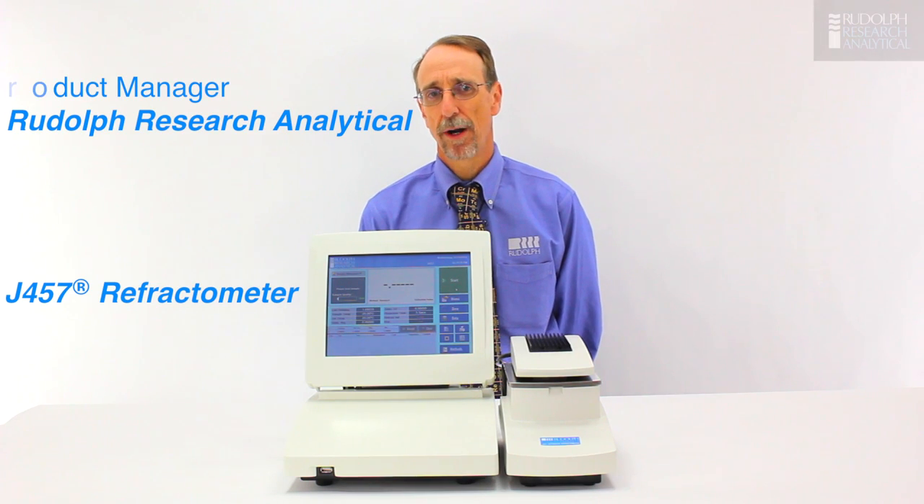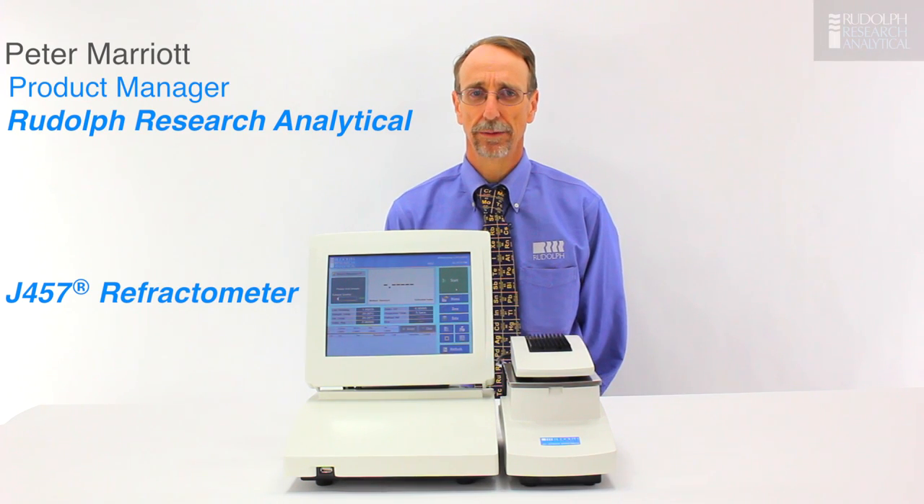Hi, I'm Peter Marion. I'm a product manager at Rudolph Research Analytical. Today I'd like to give you an overview of Rudolph's latest and most advanced refractometer, the J457.